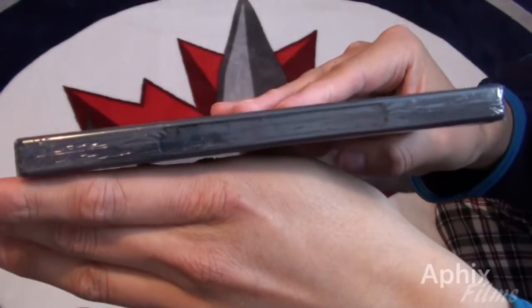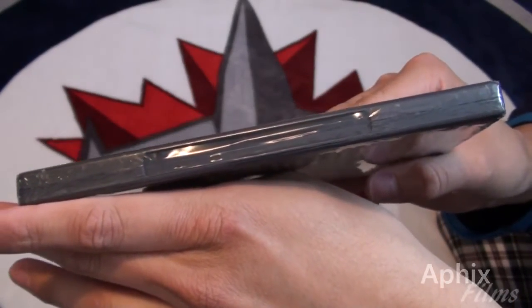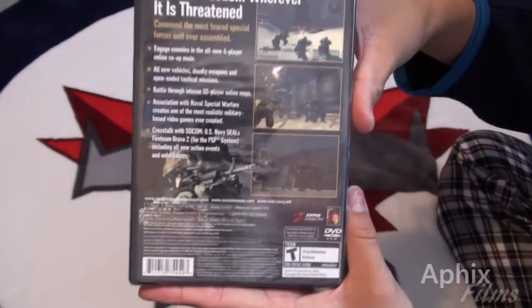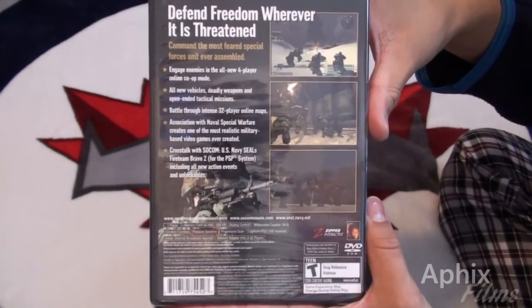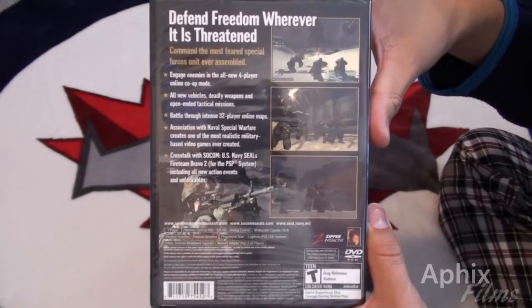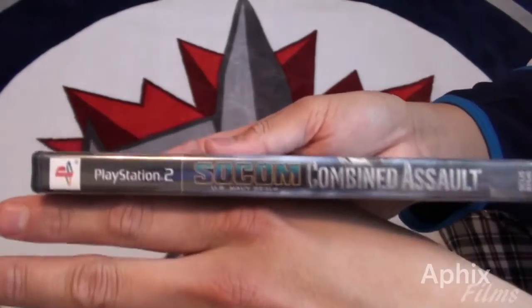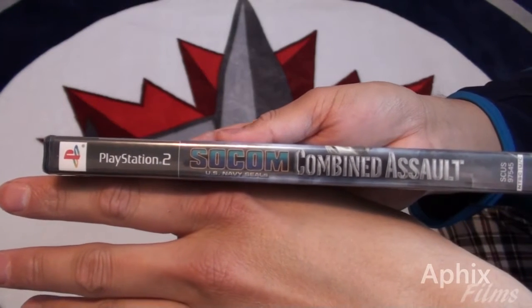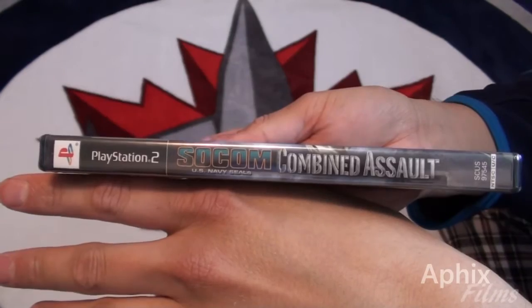It is factory sealed as you can see — put that in the frame for you guys. This is what the back of the product looks like. If you need a longer look, just freeze that frame. And there's the spine, I hope that's in the camera for you guys.